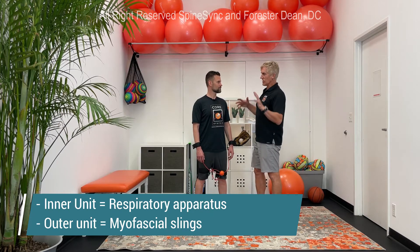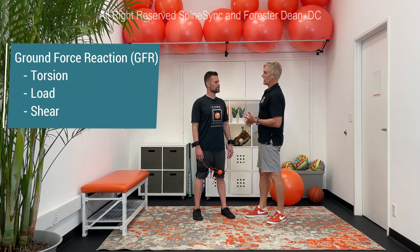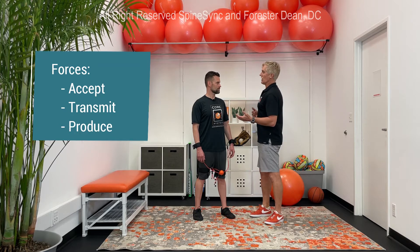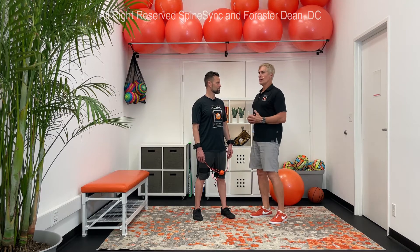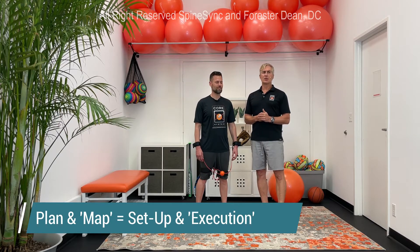We're going to engage the outer unit, which is the myofascial slings where we actually see movement happening, and then engage spinal stability — which of course includes spinal mobility. We're also concerned with the forces of the body: torsion, load, and shear at the joints, as well as acceleration and deceleration — accepting, transmitting, and producing forces. These are elements that often get missed in what we call core neutrality or efficient sports function.